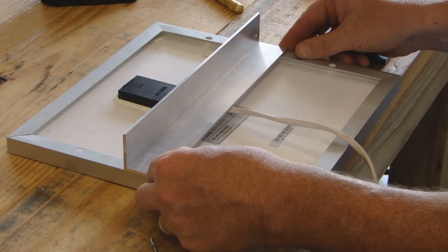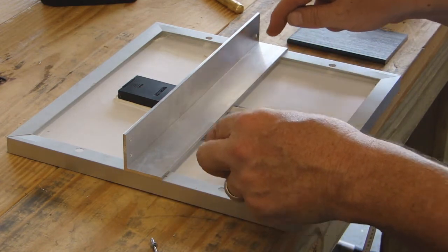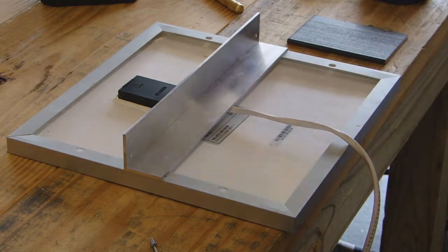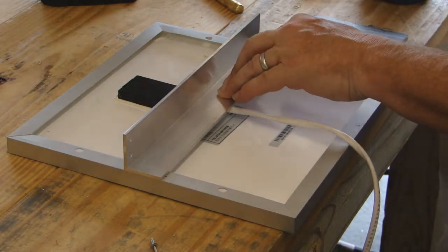I'm going to drill two holes on each side and we're going to pop rivet those. This is the simplest and easiest way I know how to do it.